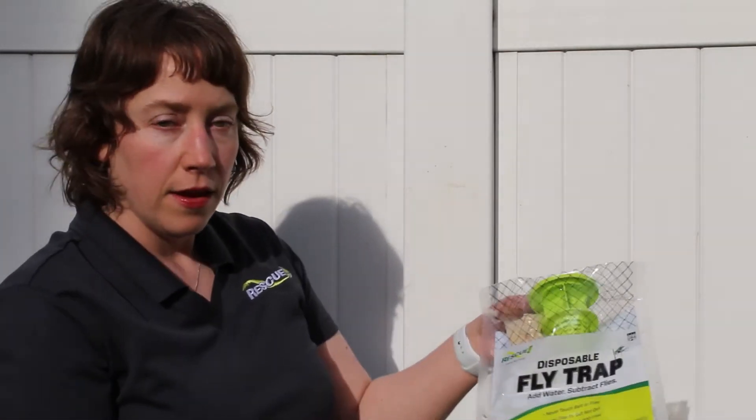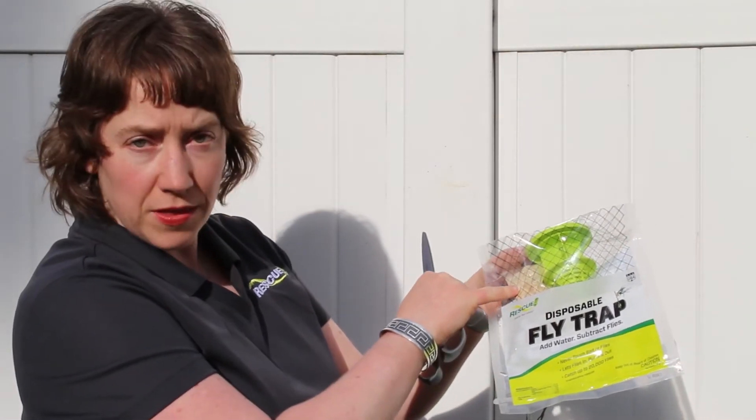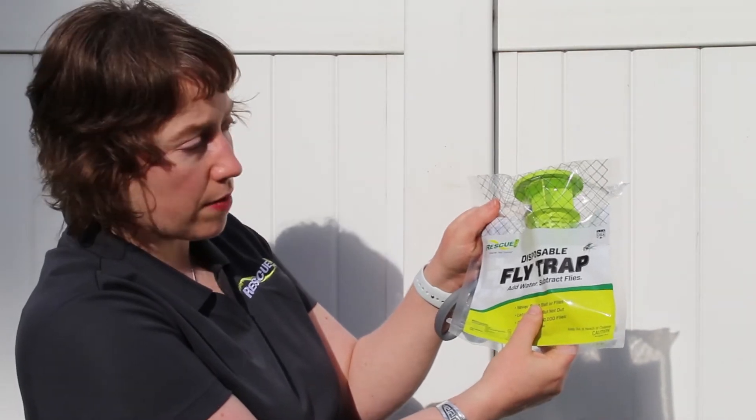Next, I'm going to show you how to hang a new trap. Here's a new trap here. You can see that the bait package is up at the top — that's a lot of times how it looks right when you've purchased it. So first, give it a shake, and now you have the bait pouch at the bottom here.